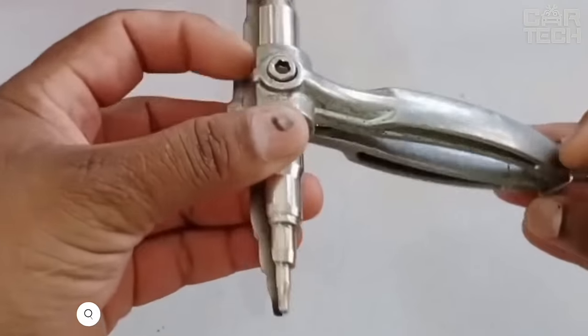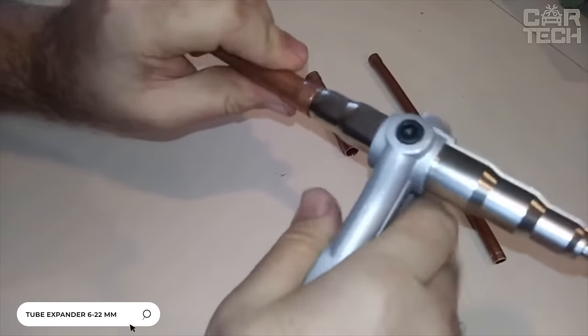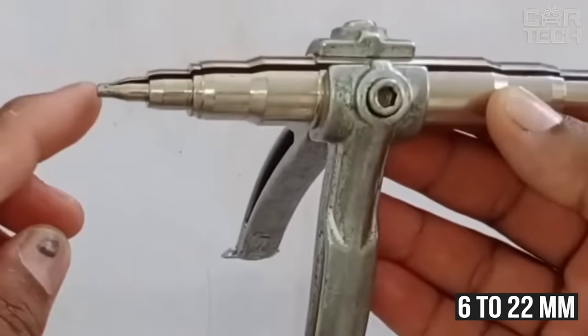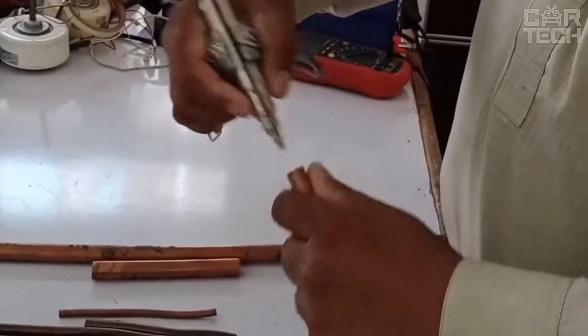This device allows you to expand the diameter of air conditioner tubes and other equipment. Suitable for expanding copper, aluminum, and stainless steel tubes. The expander is used for tubes from 6 to 22 millimeters. The device itself is made of steel alloy and is a fully mechanical tool, which makes it reliable.